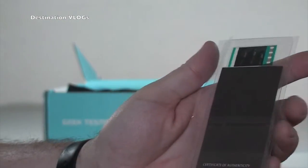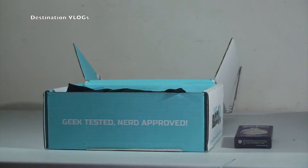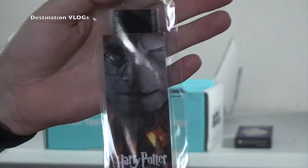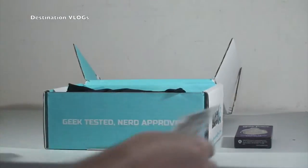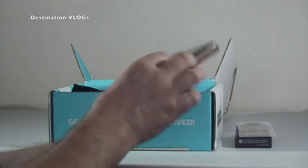So Harry Potter, and we seem to have some negatives in there - I'm not entirely sure what that is. I need my glasses, which I haven't got. Deathly Hallows Part 2 - certificate of authenticity. I can't actually read that, but I'm guessing there are negatives in there, whether that's from the original film reel or photos taken on set. But there's certainly a certificate of authenticity in there.